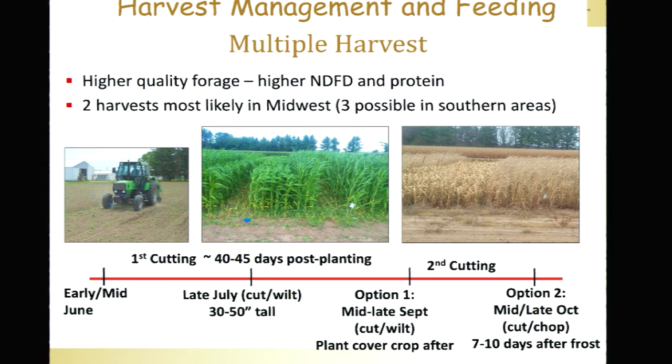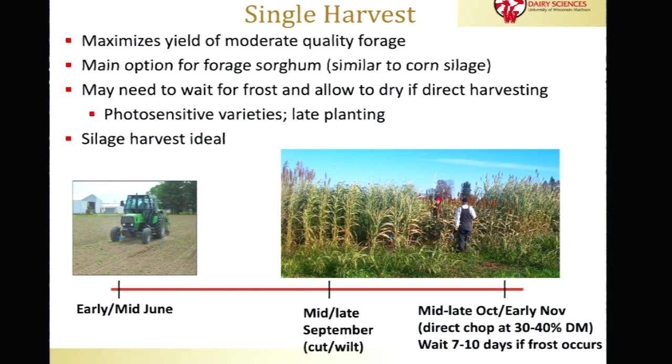Harvest management is really critical to what the desired quality and yield potential is. A multi-harvest crop system will give you higher fiber digestibility and higher protein content, making it more focused on lactating dairy cows and growing beef cattle. Typically we'll see two harvests — planting in early to mid-June, taking the first harvest in late July about 45 days after planting, then every 30 days thereafter depending on when you'll get your first frost. A single harvest system maximizes yield, usually about two times the yield compared to a multi-harvest crop.